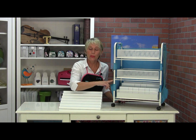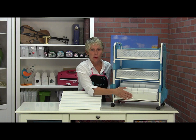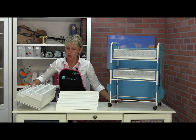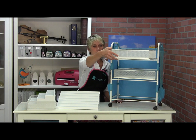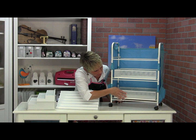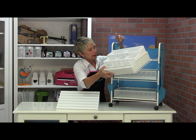Now remember, one of the cool things about this is you can have all your dies stored in the box down on the bottom where you're not using it, and then when you need your dies, you can take that bottom box out and move it to the top, where your dies are going to be at your fingertips.